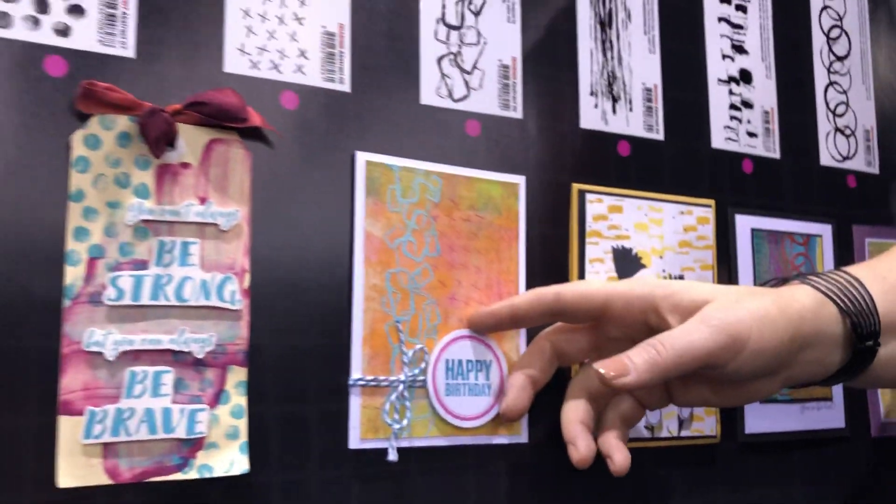So that's a little overview of our new products and a few samples we've done. If you're at Creativation, feel free to come and see us on the booth — we're at number 2248. Otherwise check out our website where all of our new stamps are listed, and we'll continue to share videos throughout the show. I hope you enjoyed that little rundown, thanks so much for watching.